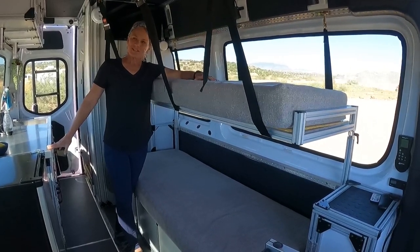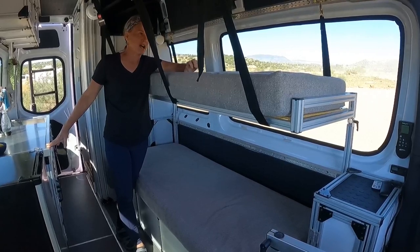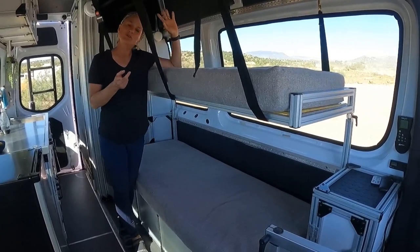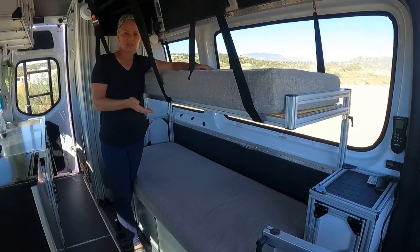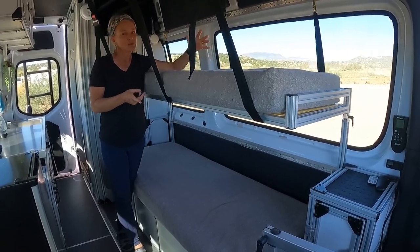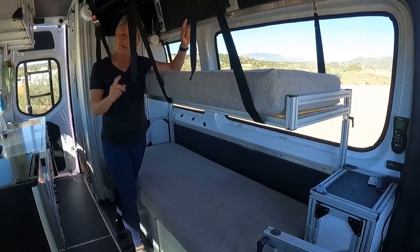By popular request we are doing a video on our bunk bed system. We have had many questions on how we built it, how it works, and so we will show you videos of us putting it up and taking it down, trying to get as much detail as we can on how we actually built it — unfortunately we did not do a time lapse or a video when we were building out the van. So here we go.